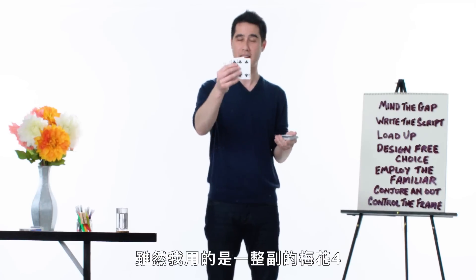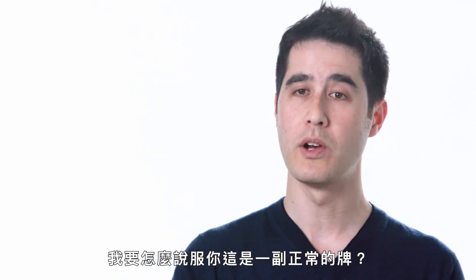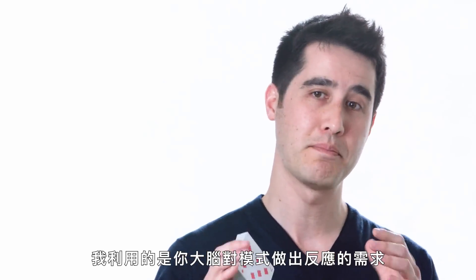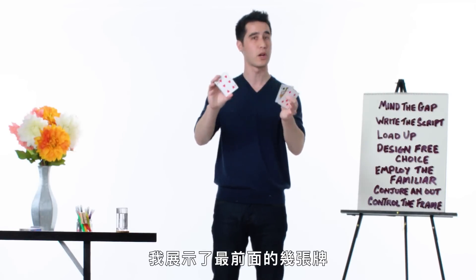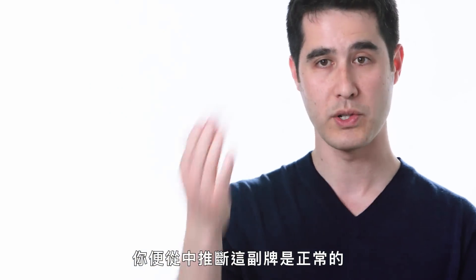Even though I had this stacked deck of four of clubs, how was I able to convince you that it was a normal deck? I played into your brain's need to respond to patterns — we employ the familiar. I showed you the first few cards, and from there you extrapolated that the deck was normal.